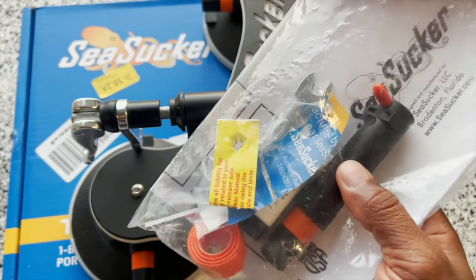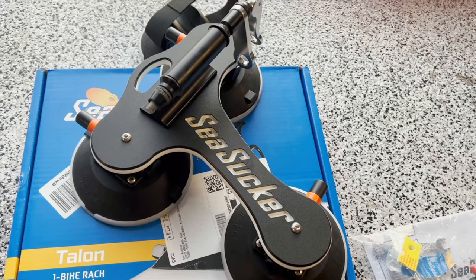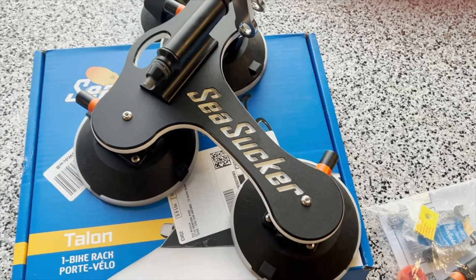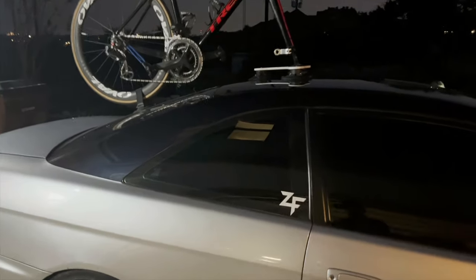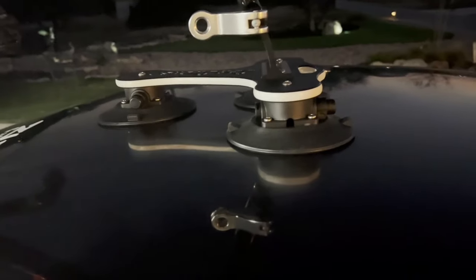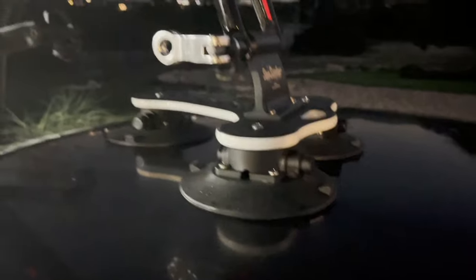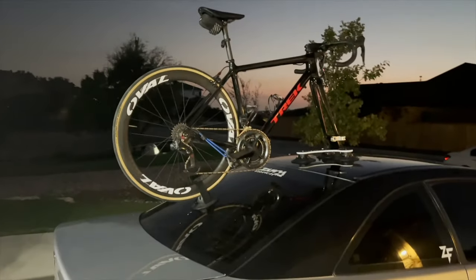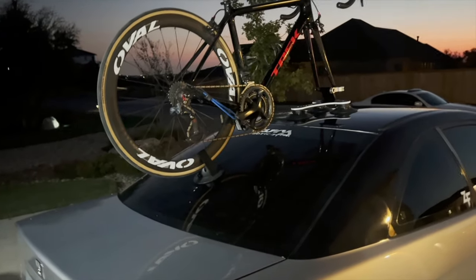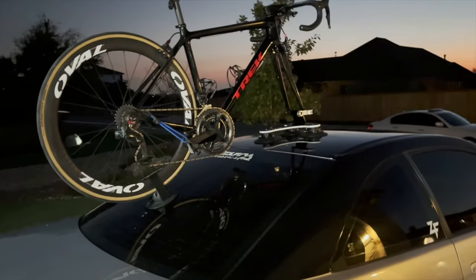It also comes with a little bag and an extra pump for the suction cup. I put it on the car — pretty straightforward process. You wipe down the surface, put the suction cup on, do a couple pumps until the orange disappears, and it's on there. The bike is on there solid — the whole car shakes when you move it. I've got 16 hours and 1,100 miles ahead of me. My plan is to stop every 300 to 330 miles, get some gas, and check it. We roll out in a couple hours.